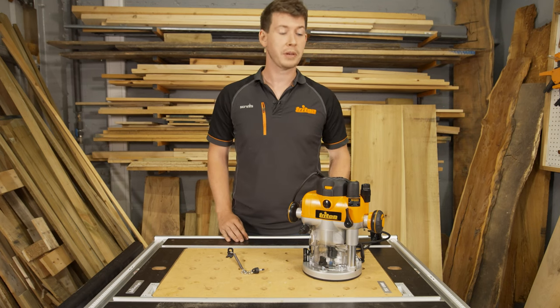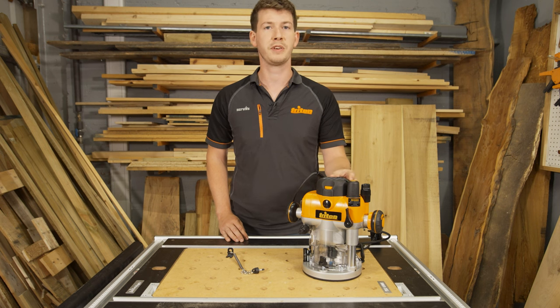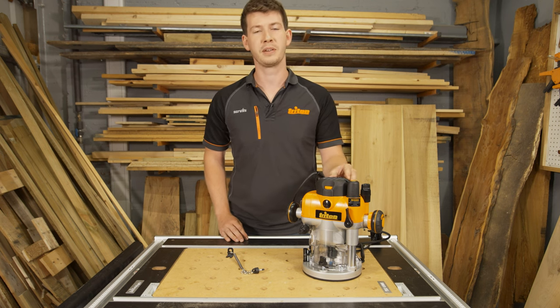Hi, it's Mark from Triton Tools. I'm going to talk you through a new feature of your Triton router, the no voltage release or NVR function. This change relates to the TRA, the TRA2 and the MOF routers.